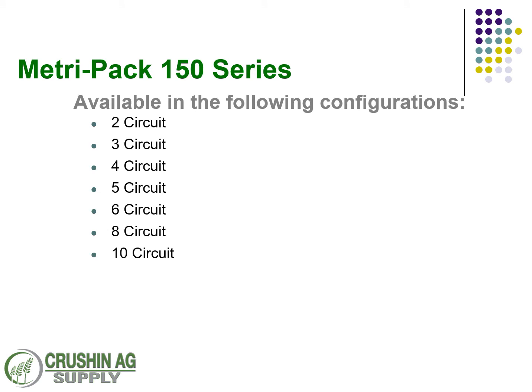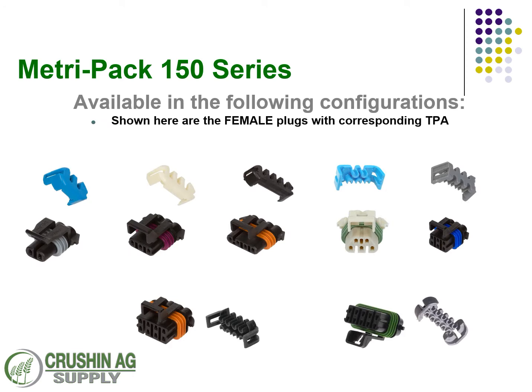Diving into the 150 series, there are seven different types available in configurations: two, three, four, five, six, eight, and ten circuit configurations. Here we've got all the female sealed connectors with the corresponding TPA locks. With the 150 series, all the TPA locks are universal — there is no gender specificity with those connectors. Your female side is always going to have a color identifier with the ribbed seal as well.